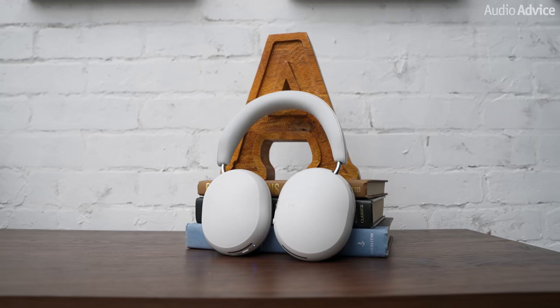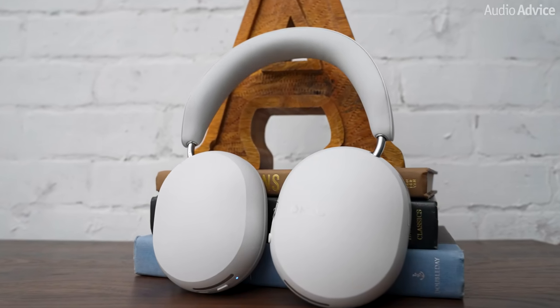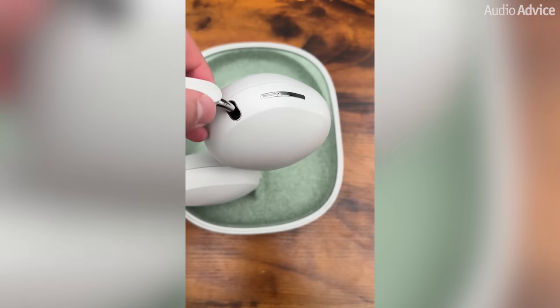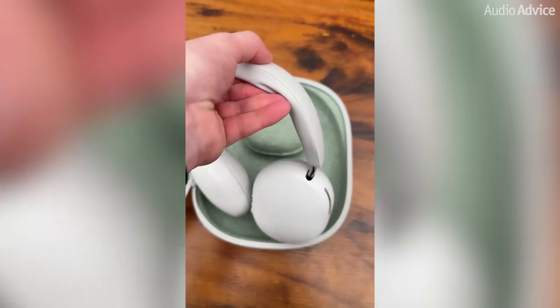Sonos has finally released their most requested product ever, the Sonos Ace Headphones. I was lucky enough to get my hands on a pair and experience them for a short amount of time before making this review. However, not all of the features were ready yet, so for this video I'll give you a brief overview of them and how I thought they sounded.